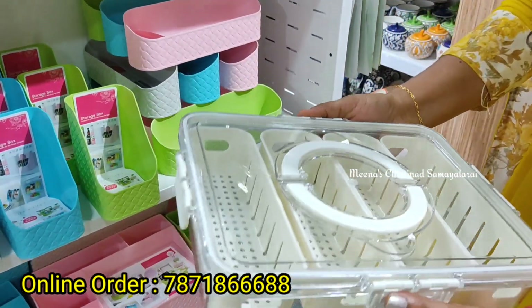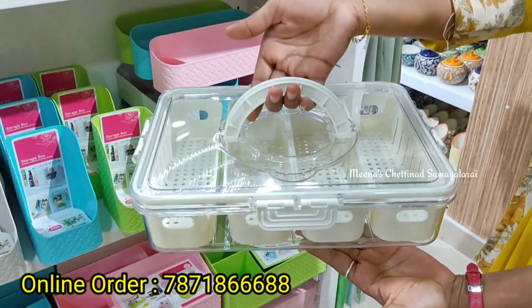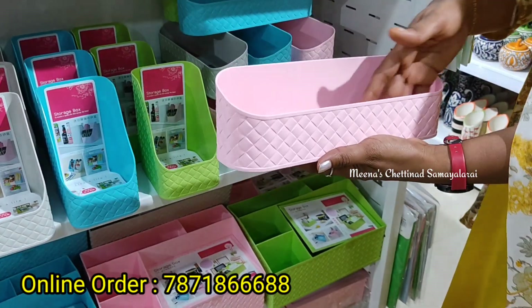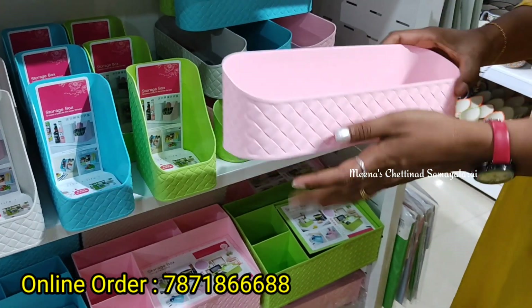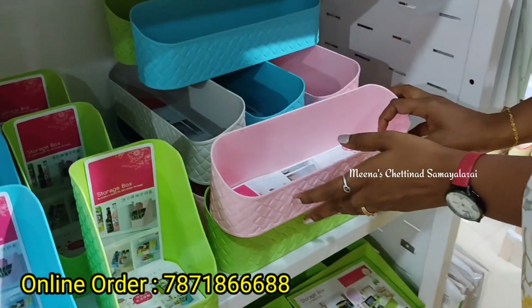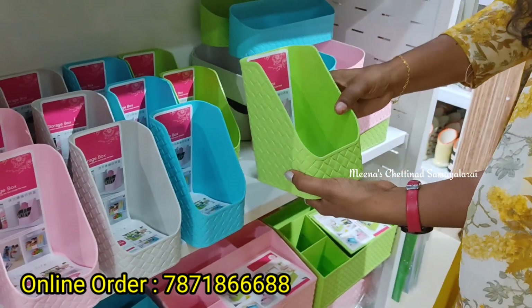We can store it in the cabinet. We need a hand tool. We can store it in the fridge or in the bathroom — we can also use this as a paste brush. We can use a lot of different products. We have four different colors available. This is a different shape for this organization, and we have a new arrival, so we can store it in the fridge.